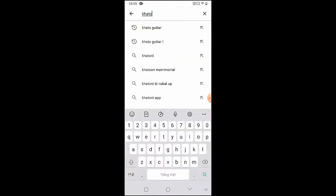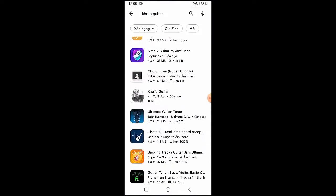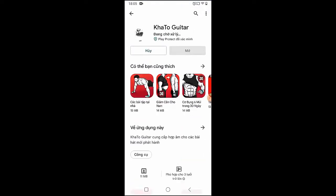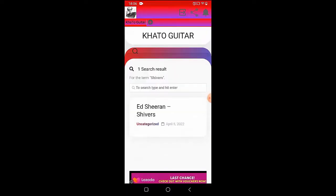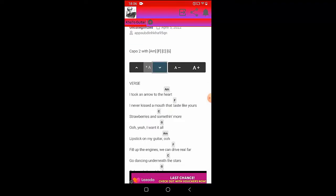Welcome to Kata guitar channel. Before going into the song guitar tutorial, you can follow the full chords on the Kata guitar app available on the Google Play Store for easier tracking. Now let's go to the tutorial.